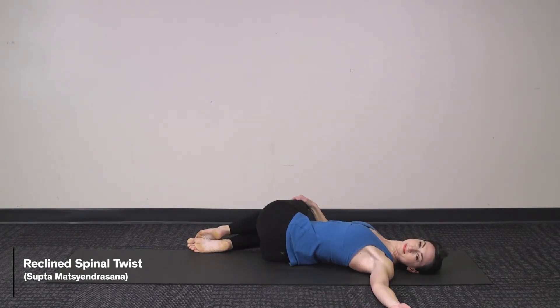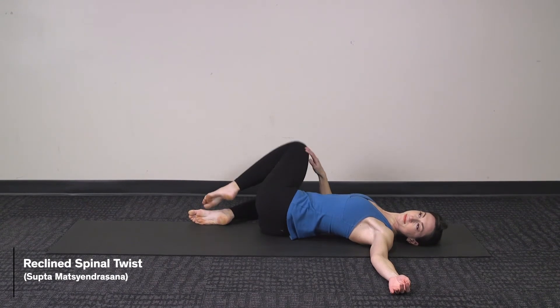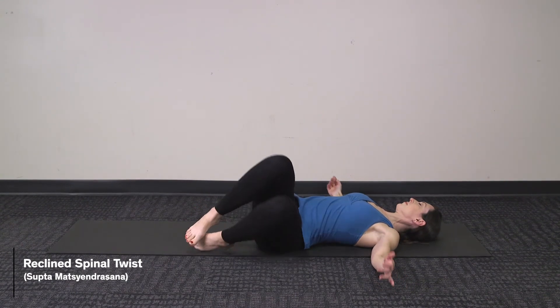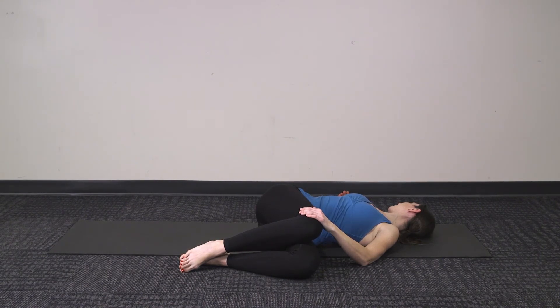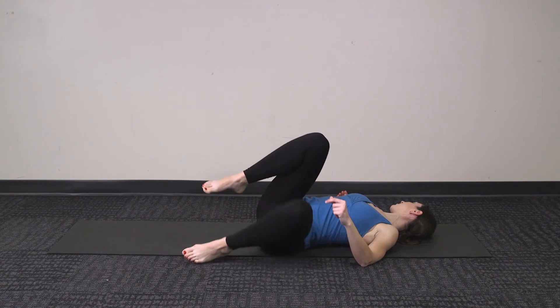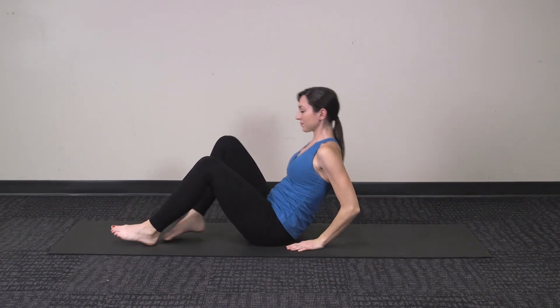And you can gently move into spinal twist to help release the lower back after this work that you've done, letting the knees fall to one side and then to the other, just gently twisting through the spine. And then when you're finished, gently bring yourself back up to an easy seated position.